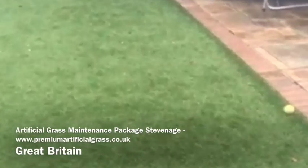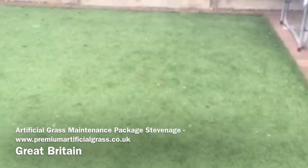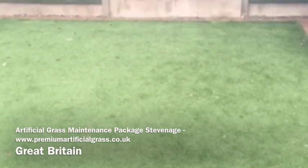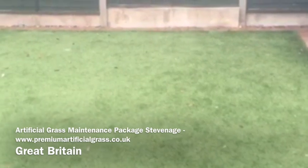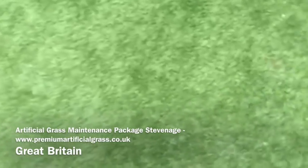This is Justin from Premium Artificial Grass in Stevenage. We were asked to do a maintenance clean for a customer that's got synthetic grass. It's gone flat, as you can see from the pictures. It smelt of dogweed, which can be a problem, so we had the solution.